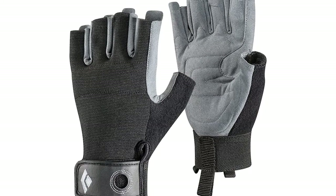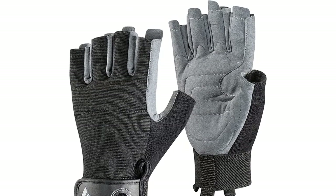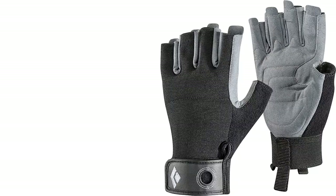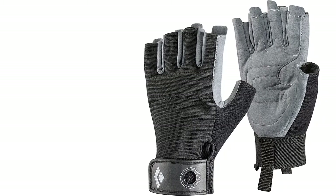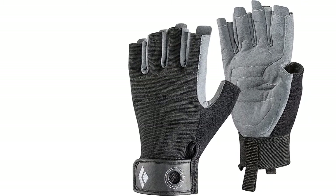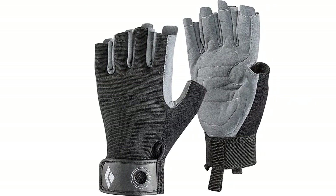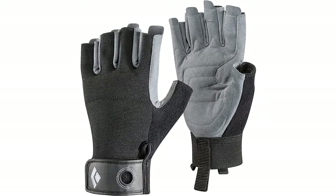The padding adds comfort without hurting sensitivity. On the back of the thumb, the fabric is soft for wiping your runny nose. The clip and loops are a little finicky but work well enough. All this functionality comes at a wallet-friendly MSRP, and the Crag is often found on sale online. For buyers who prefer open fingertips, Black Diamond also makes a half-finger version.